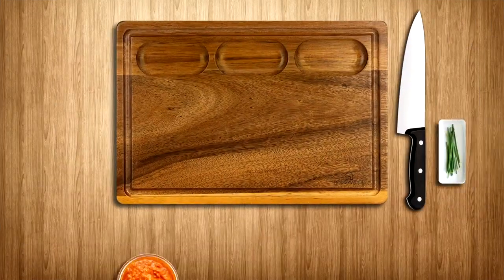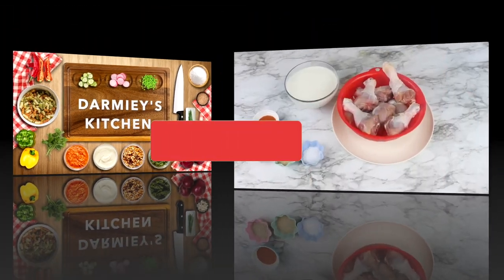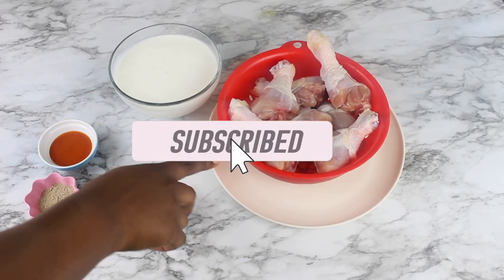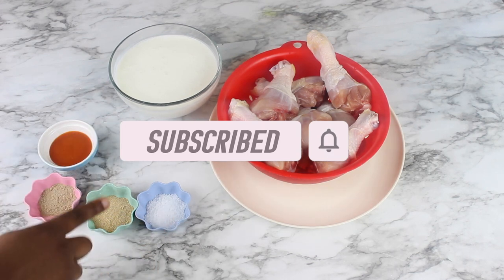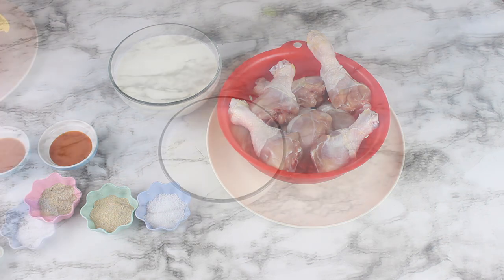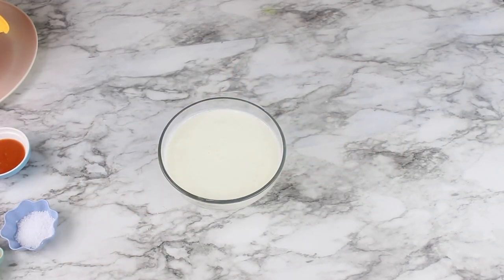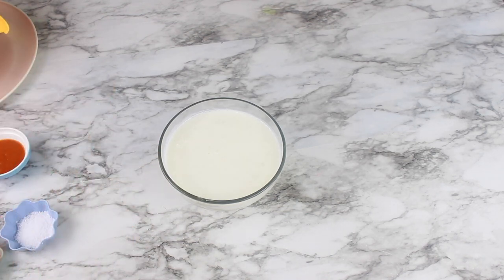I'm going to start with the fried chicken. I have chicken drumsticks, two cups buttermilk, two teaspoons of salt, two teaspoons of garlic powder, one teaspoon of white pepper, and some hot sauce to taste. You can season this however you like. I'm going to season my buttermilk and then pour it on the chicken. If you don't have buttermilk, you can use regular milk and add some vinegar to it to curdle the milk.